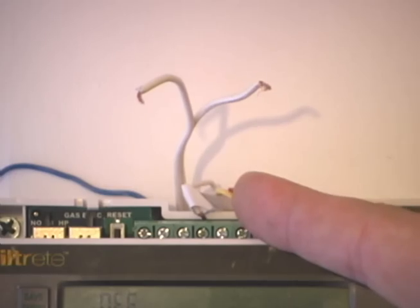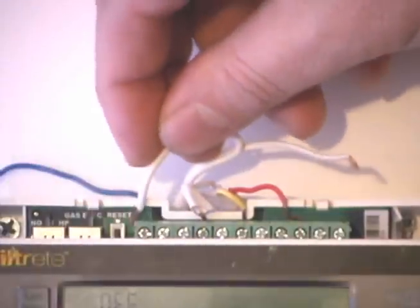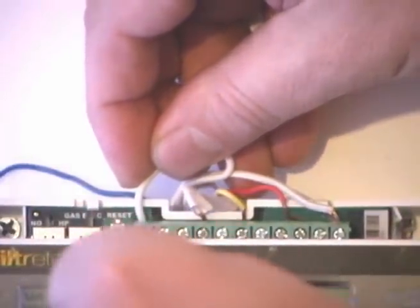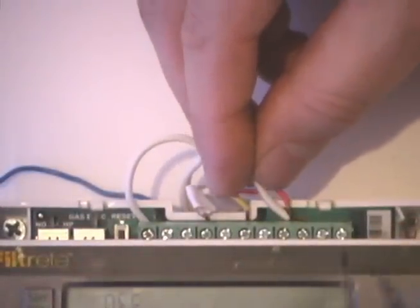Once you have the wires here for your thermostat, you would simply take one of the two — it does not matter which one. One will go to the C terminal, as in Charlie. Hook it up and tighten the screw. The second wire will be added to the RH terminal.